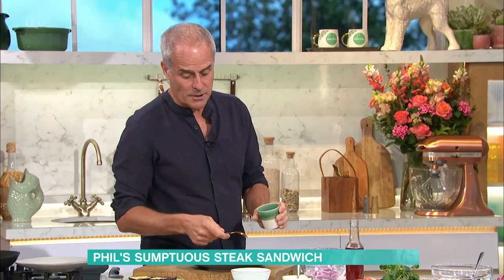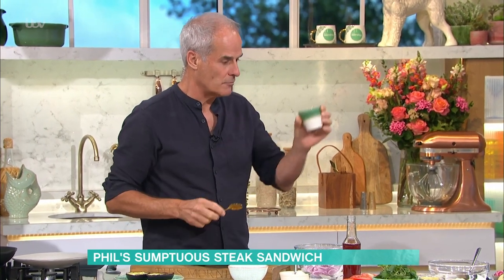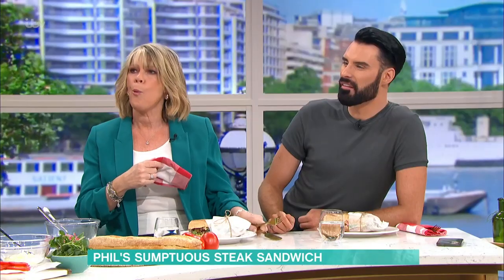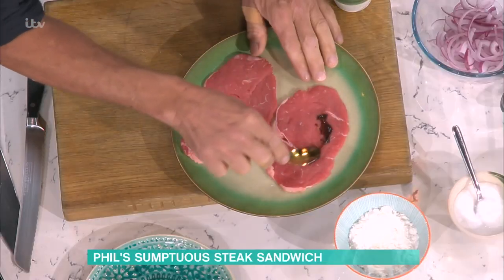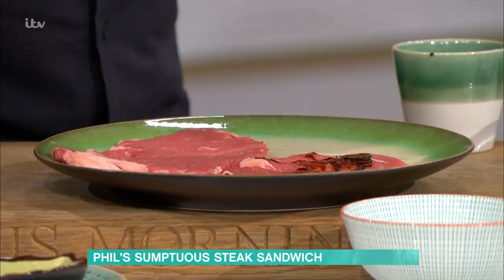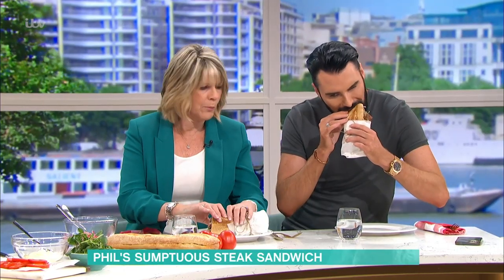Here's a great little tip. I sometimes use salt, but sometimes with a topside or a silverside, it can give you not so much flavour. Here's a great tip - this is Bovril. Or Marmite. Or Vegemite. Rather than using salt, I use a little bit of Bovril on the steak. It replaces the salt and it just gives you that little bit extra of a beef kick.